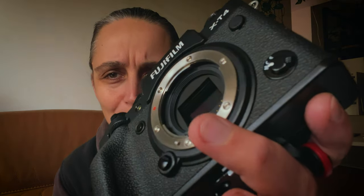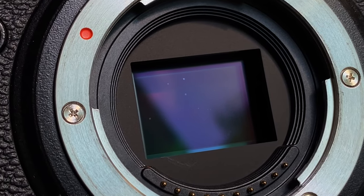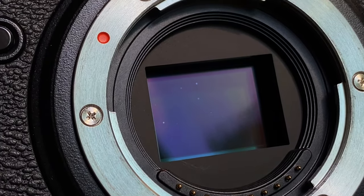Hey everyone, today I thought I would share a mistake I made with my camera — I blew on the sensor to get dust off. This is my Fuji X-T4. There was a little speck of dust on the sensor and rather than going to the cupboard to get the blower, I decided to just blow on it, and there was a tiny bit of moisture on my breath that got onto the sensor. Now there are a couple of tiny little dots affecting the image.